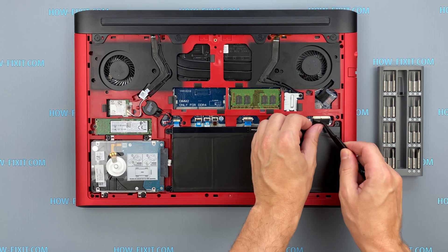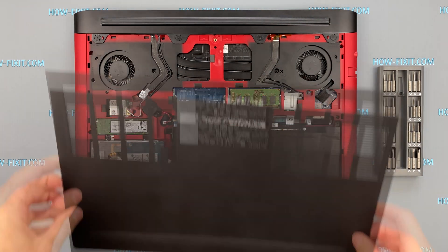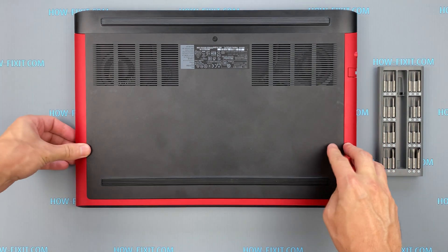If the laptop cannot save BIOS settings, then you need to replace the battery with a new one.